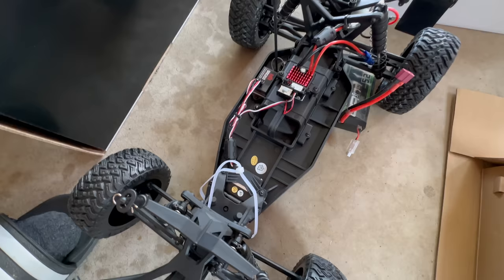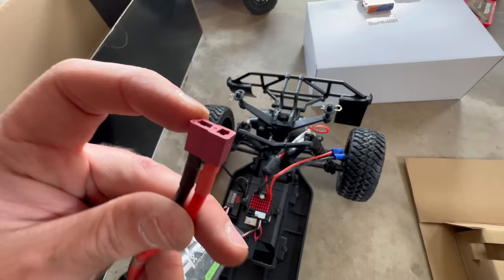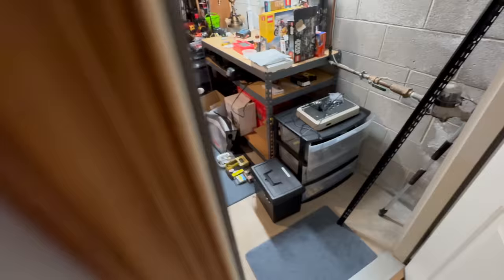Inside here, look how clean that is — beautiful, for the last time in its life. One thing I did notice when buying this is that it had one type of connector and all my stuff has a different type, so I bought a little something for that. We have to go down to Greg's RC storage room of doom — careful in here, it's a little scary.